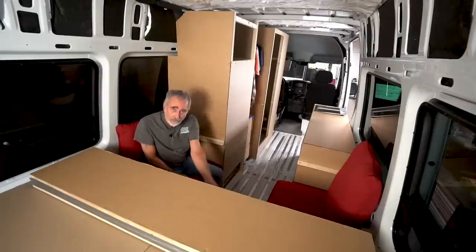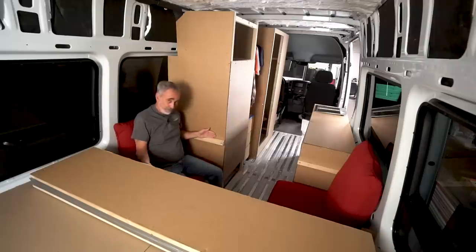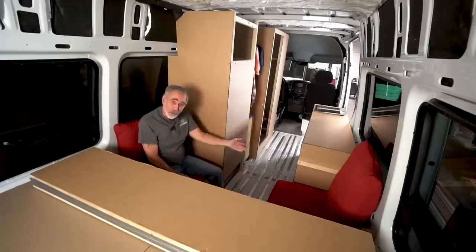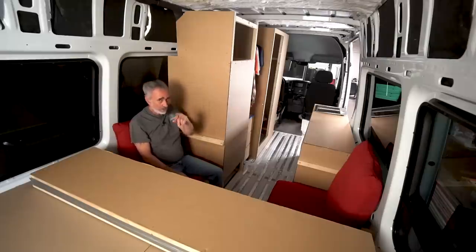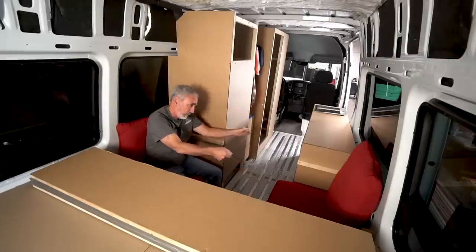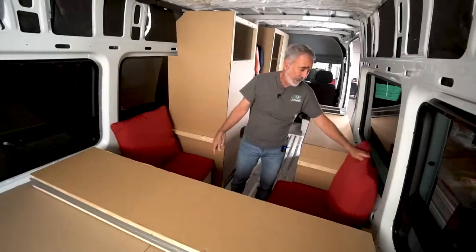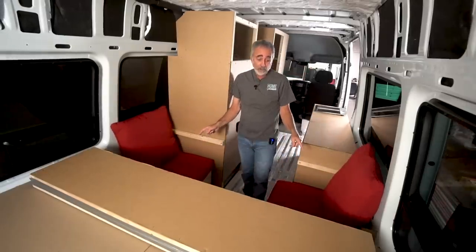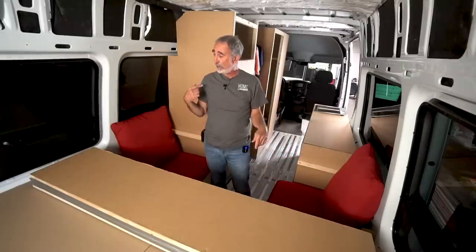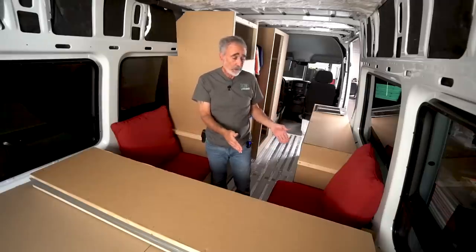You'd naturally think to put a pull-out table here, and that's nice, but if you pull it out and set dinner, you're trapped — you can't get out without everything falling. I need to work on that, finding a way each person can move the table and exit. I designed these two facing benches so you can buy any standard patio cushion — from Frontgate, Wayfair, or Home Depot depending on quality level.